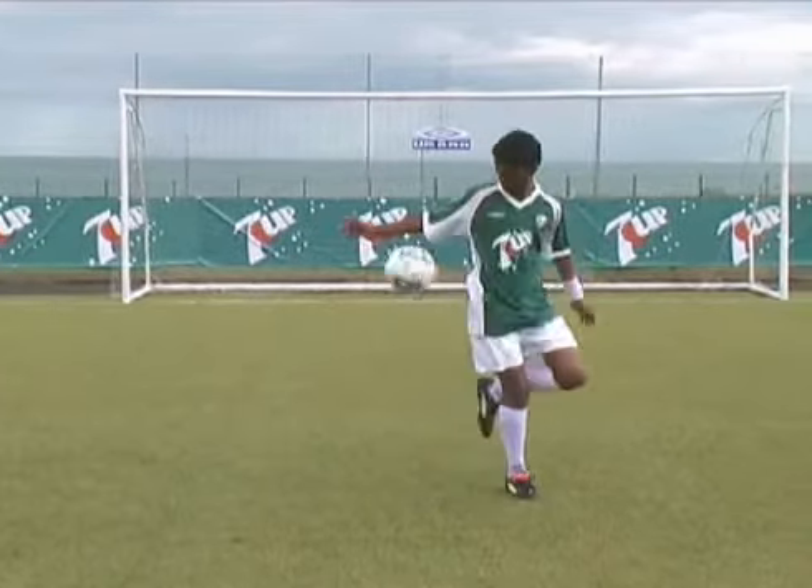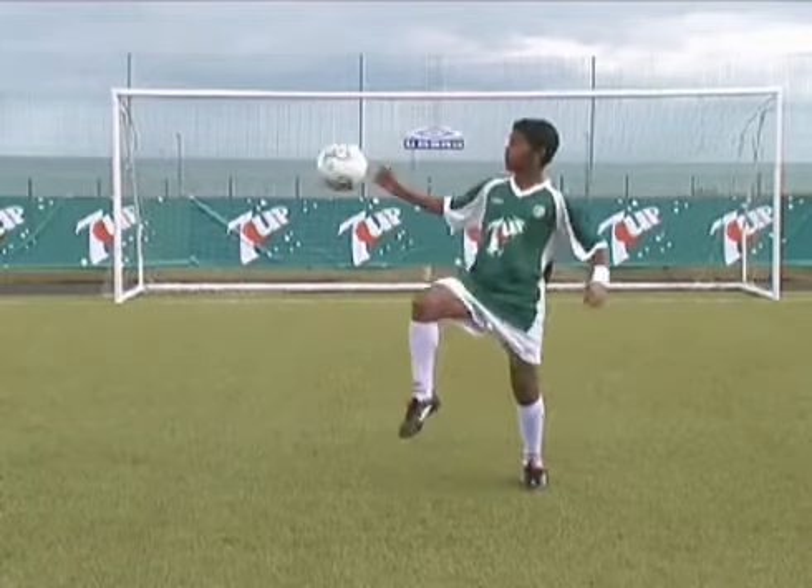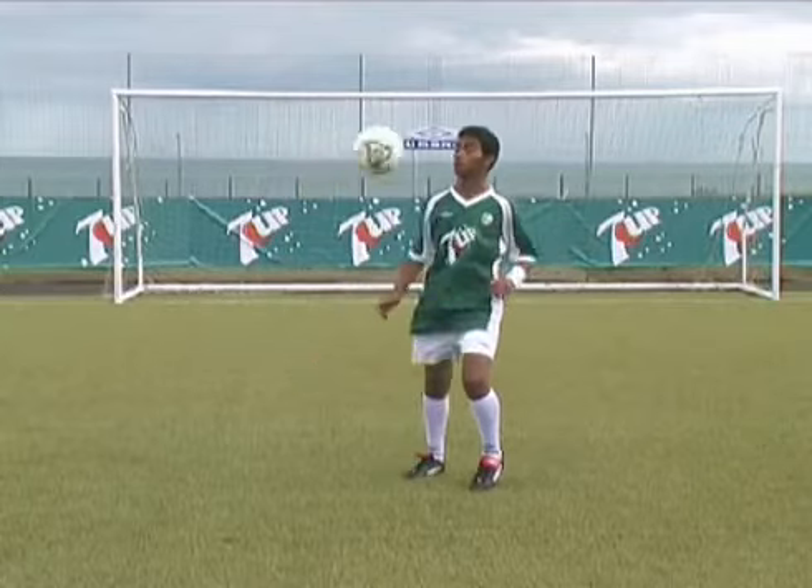Instead of letting it drop to the same foot, adjust your feet to enable you to flick the ball up with your other foot. Re-adjust your feet and continue juggling.